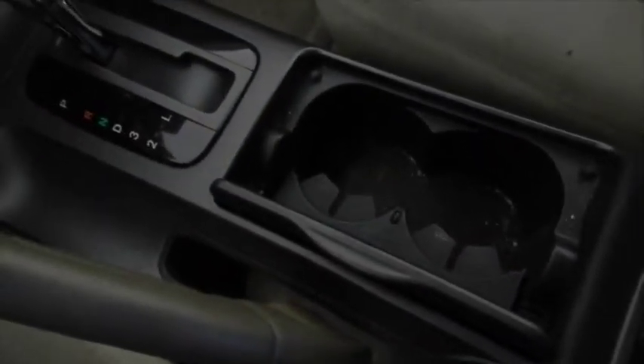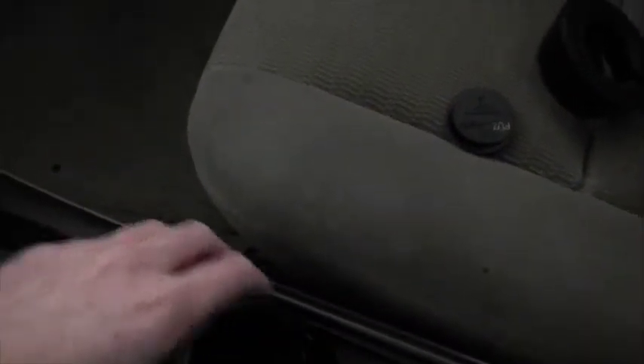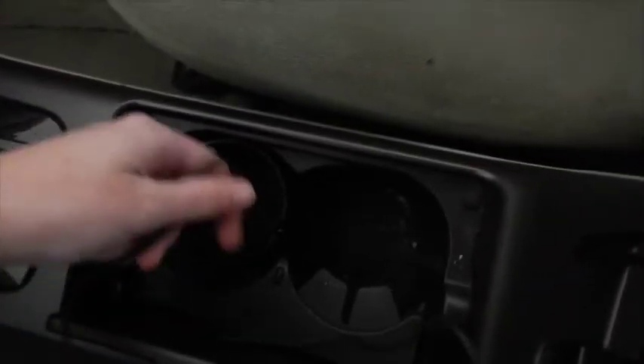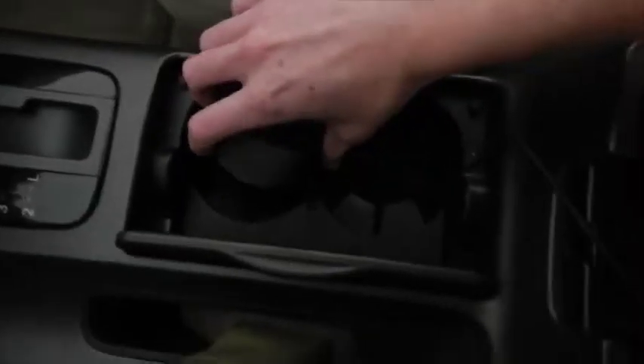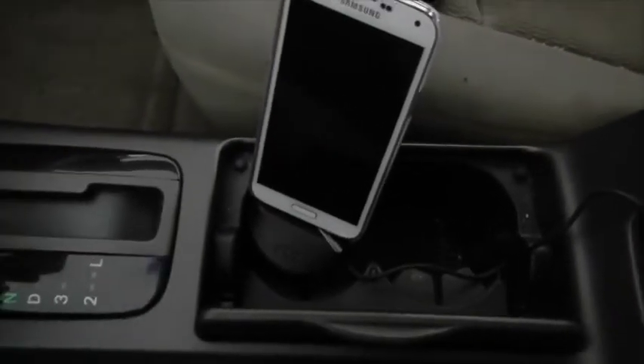You have your cable coming out there, and you have the base of your thing in here, and then you have your top of it here. You can stuff all this excess cable into the base — just a little bit of slack so that somebody can still put something in that cup holder. Alright, so I got my phone on there.